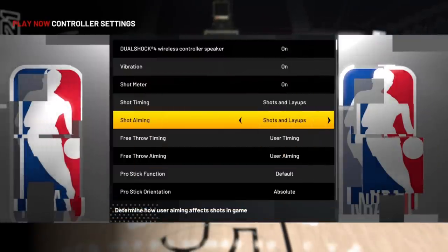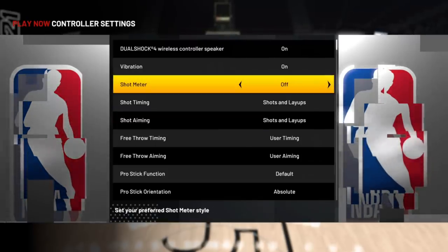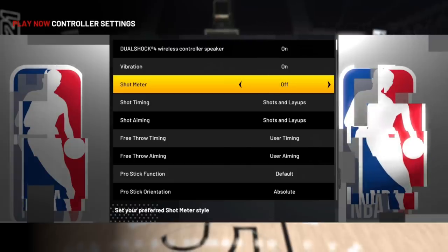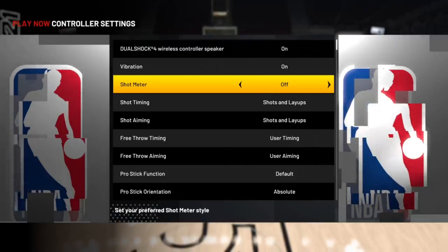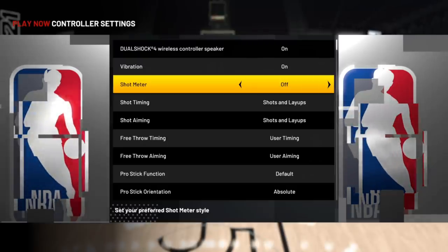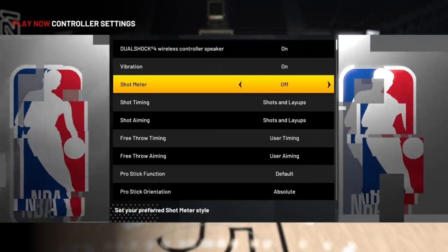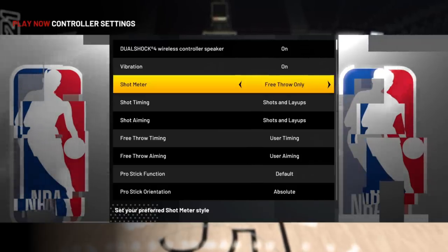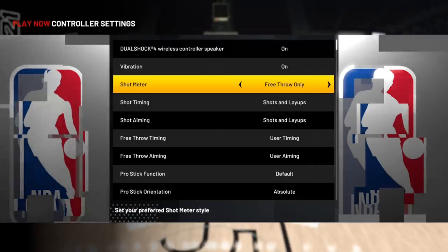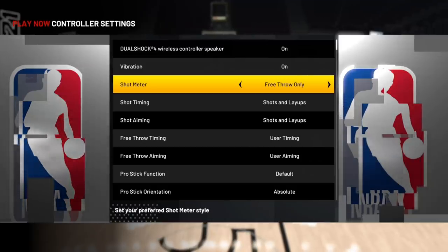If you're not a fan of shot meters, you can turn it completely off, which automatically cancels shot aiming since you need to see the meter to aim. This solely relies on timing your jump shot like before, giving you a similar boost if you time your jumper correctly like in 2K20. New to 2K21, you can keep your shot meter on just for free throws, where you'll see the slingshot meter if you press the button or the aiming system if you hold the right stick down.